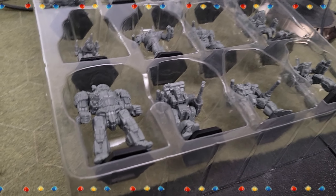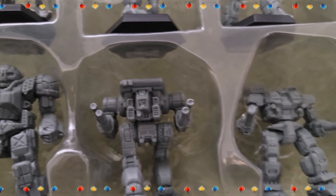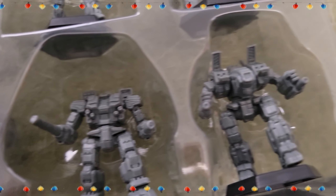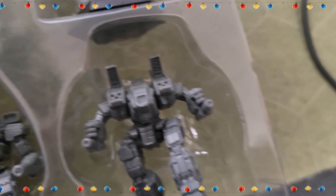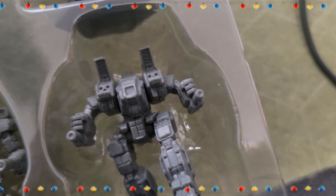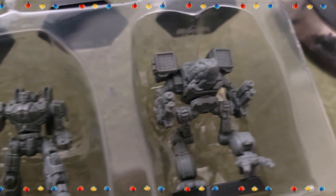The minis! It comes with 13 of these guys. We got ourselves an Atlas, a Warhawk, a Warhammer, an Archer — this is a different Archer, it's got lasers on the arms, might be Jamie Wolf's Archer — and a Timberwolf.